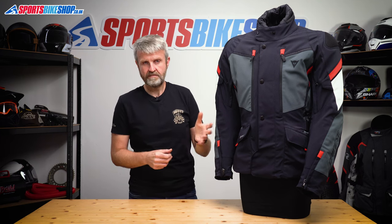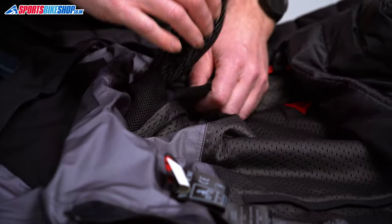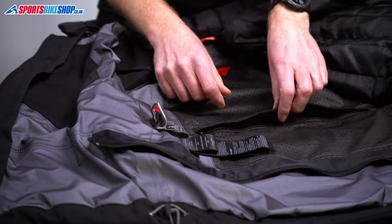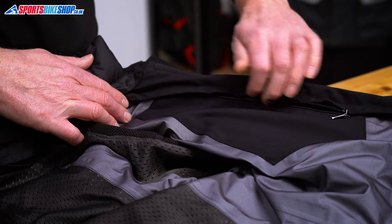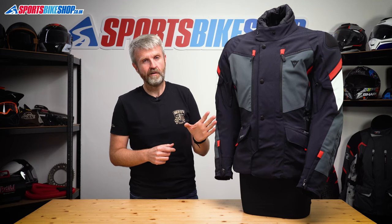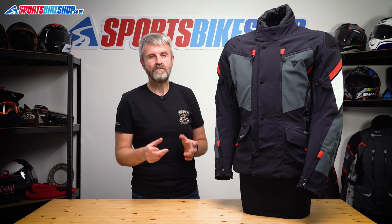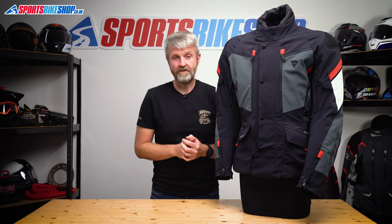Behind the thermal liner, you get a Gore-Tex membrane as discussed, and there are also pockets for the armour. The Carvemaster 3 comes with shoulder and elbow armour fitted — it's Dainese's Pro armour that's soft, well ventilated, and meets the higher Level 2 of the CE impact protection standard. There isn't a back protector as standard, but there is a pocket and you can fit a Dainese G1 or G2 protector, available separately. You can also add chest protection as there are pockets for Dainese's inserts. There are no dedicated pockets on the inside of the main shell, so if you ride with the thermal out and chest armour in, you won't have any internal pockets.